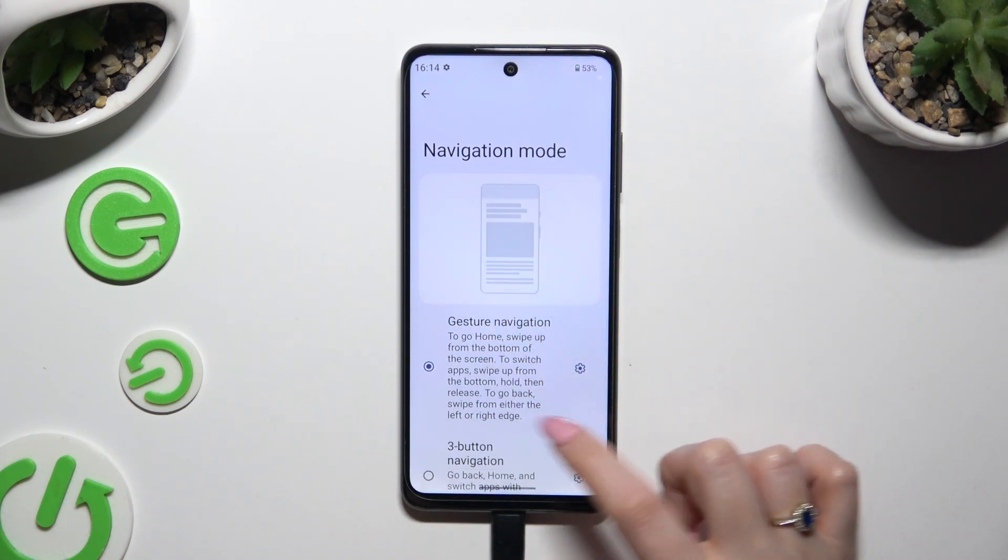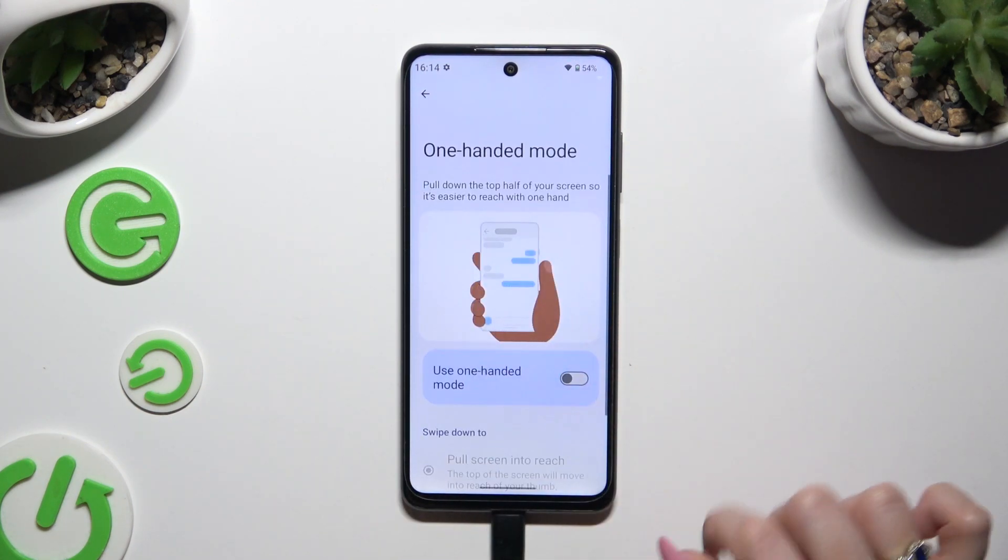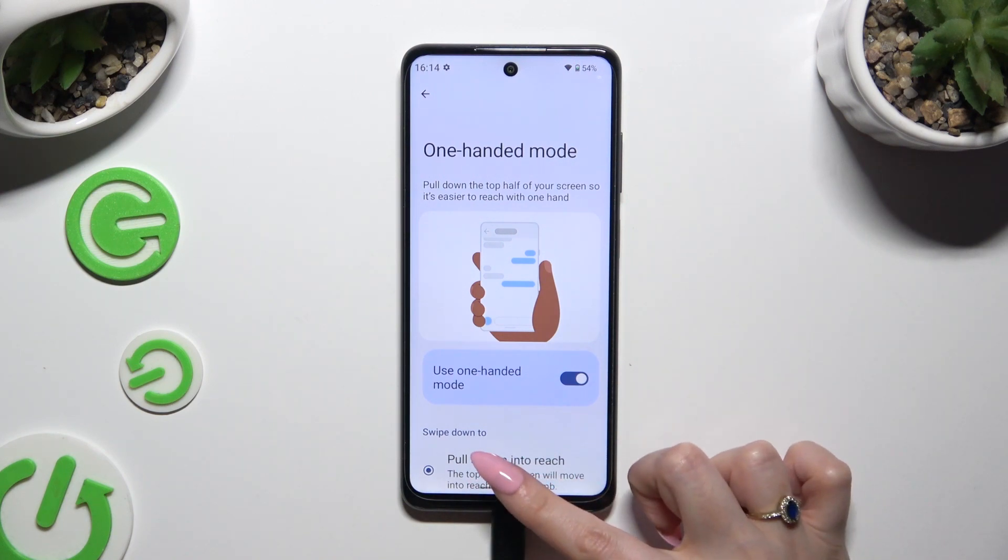You need to use the toggle next to Use One-Handed Mode to enable it. Then pull down the top half of your screen by swiping down over here.